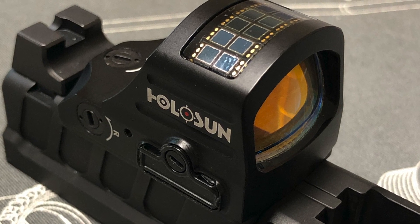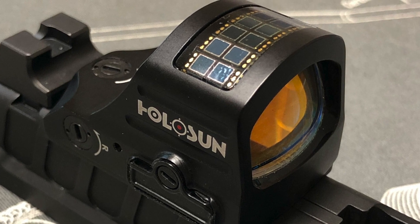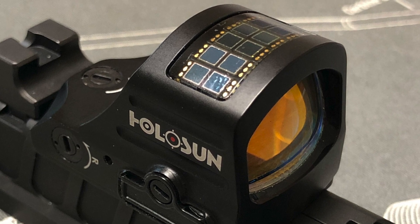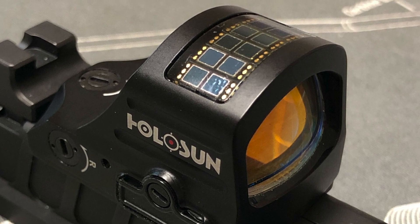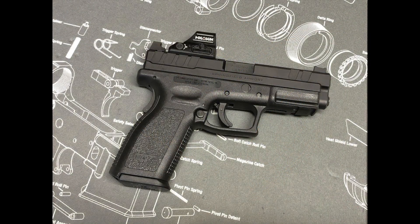Installation was simple. I removed the cover plate that comes with the slide, screwed on the adapter plate, and then attached my Holosun sight using blue Loctite screws and 15 inch-pounds of torque. I then swapped slides and voila — I had an optical sighted pistol.